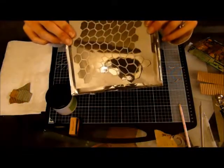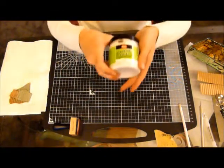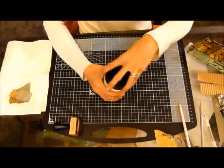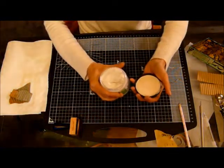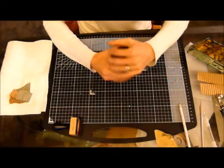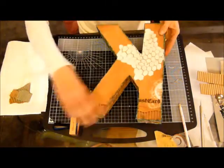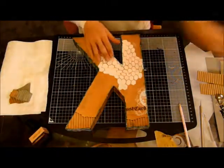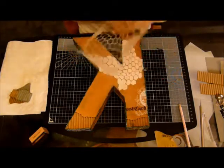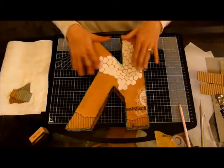So what I did off camera last night was I went ahead and used this Viva Structure Paste, which is really good — it's thicker than the modelling paste I had before, it's got a really gritty, sandy texture, and I really liked that. So I went ahead and used the mask somewhere up there to put that on.